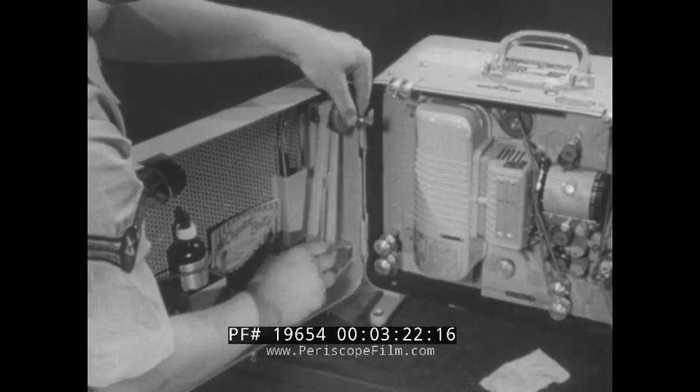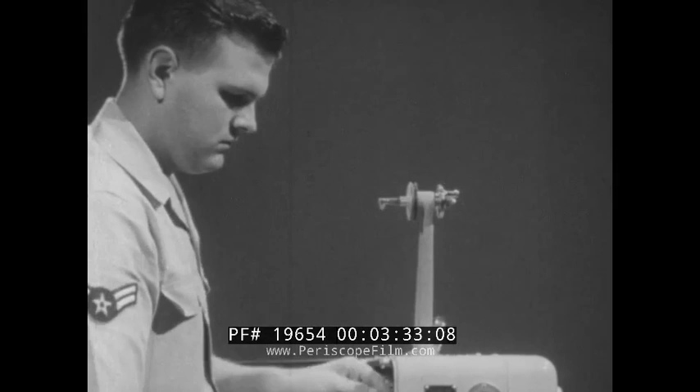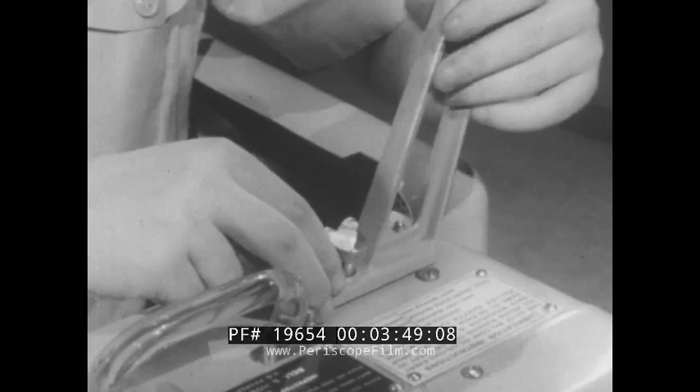Now attach the reel arms to the projector in the manner shown. Make sure the arm with the rewind mechanism goes in the front position. Keep the pulley wheels toward you and you will have these arms properly installed. The belts roll easily onto the pulleys. Make sure the rewind plunger is disengaged. The rear take-up arm is installed in the same manner.